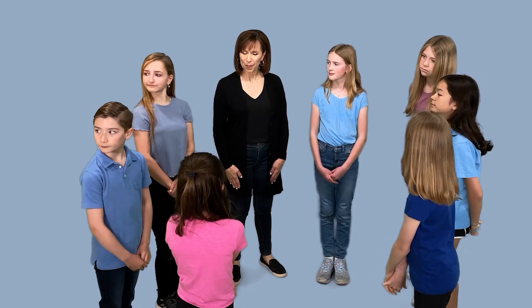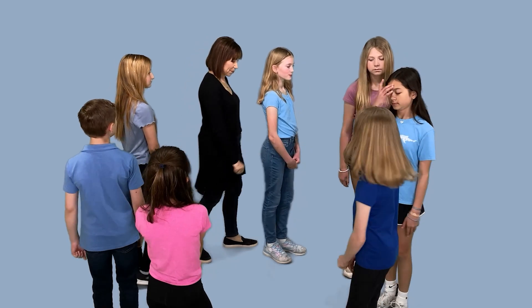This exercise is called freeze walk. It's going to test your ability to concentrate and work together as a group. It's very simple. You're all going to start walking in a circle the same direction as Jocelyn. Okay?